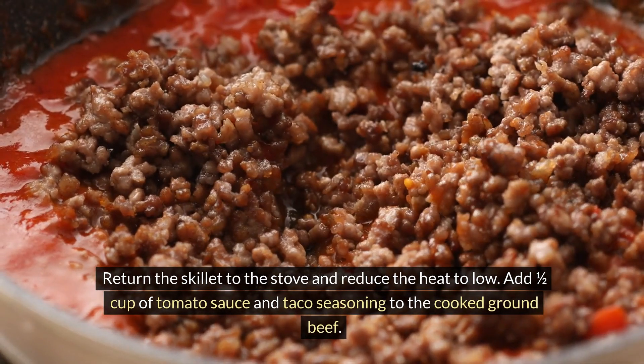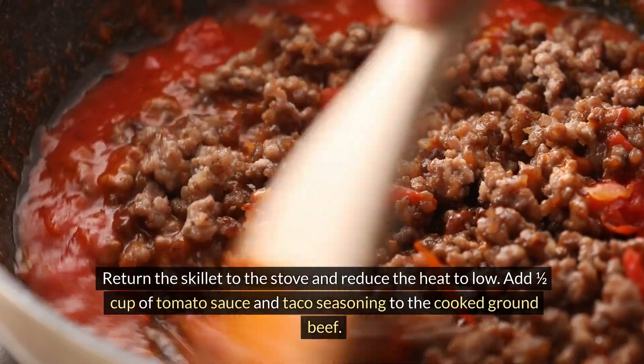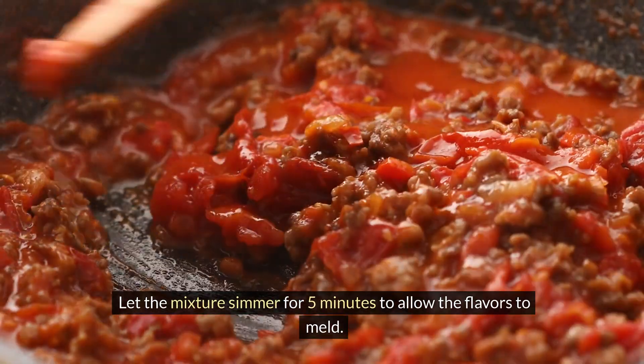Add one half cup of tomato sauce and taco seasoning to the cooked ground beef. Stir until the meat is evenly coated in the sauce. Let the mixture simmer for five minutes to allow the flavors to meld.